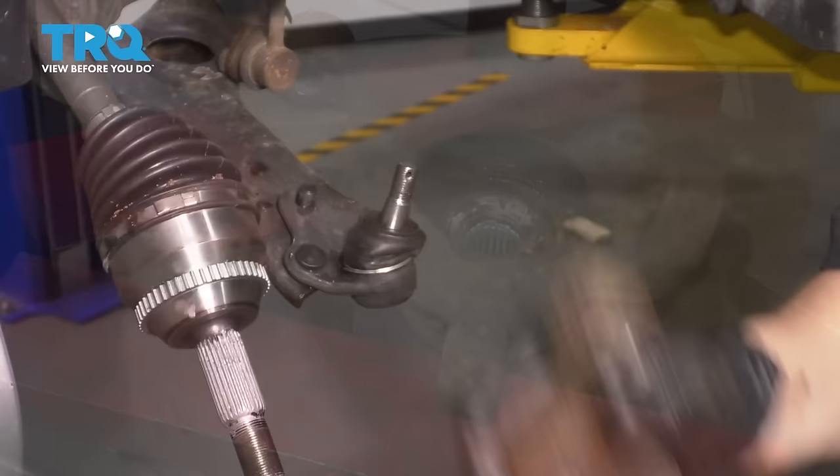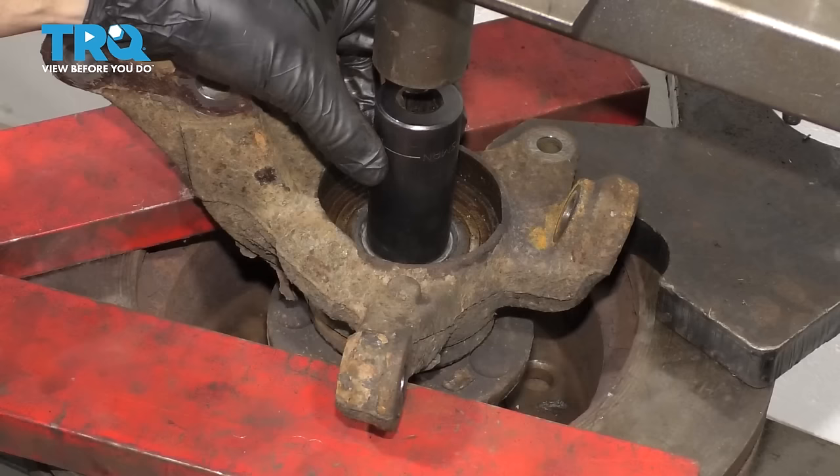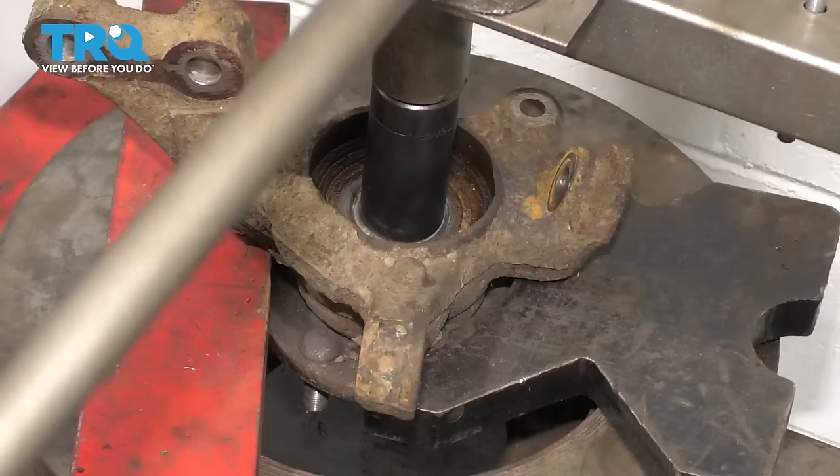And there's your knuckle with the wheel bearing. I have the knuckle set up in the press and we're going to press on the center — that's the hub — until it pops out through the other side. Put a socket here as a spacer to take up some of this distance, and now make sure everything is nice and centered.